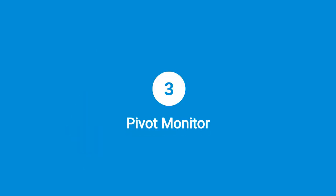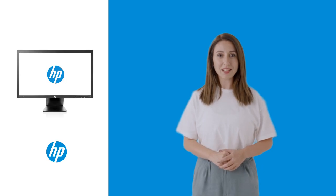Step 3: Pivot monitor. Carefully pivot the monitor clockwise 90 degrees from landscape to portrait orientation.